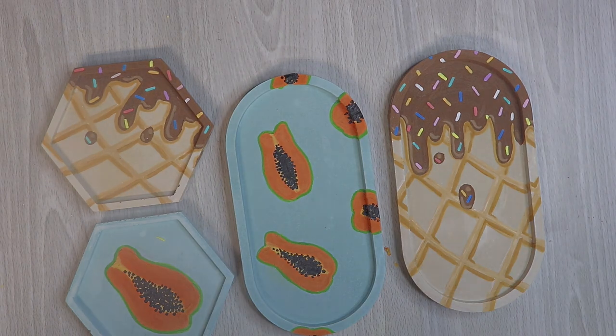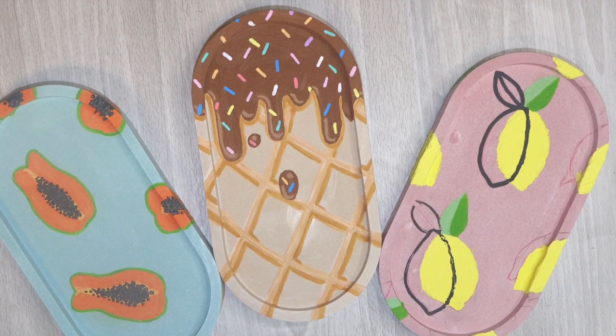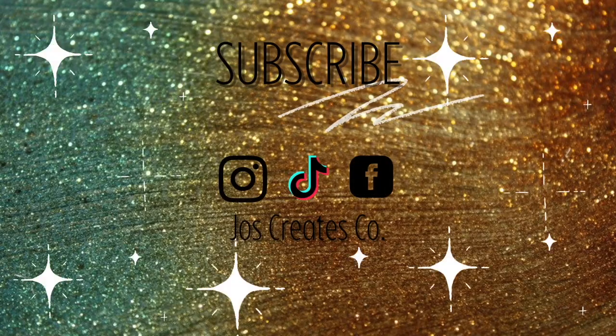Stay tuned — they're going to be in my shop this August. Subscribe for more content if you enjoyed this video.